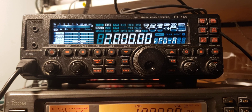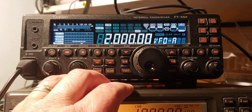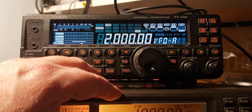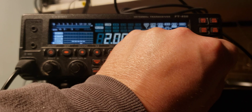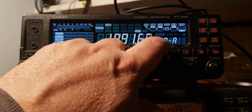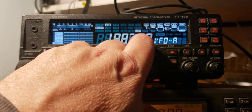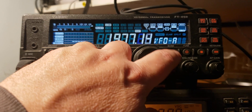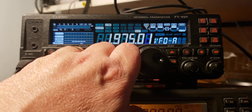I did play with the DSP settings and all of that, and I'll continue playing with it. I don't know if there are any other things I could adjust. But if you have one and have some tricks, let me know and I'll check that out. So let's tune back downward to 1800 kHz now — 1800 kHz on the Yaesu FT-450 on the 160 meter band.